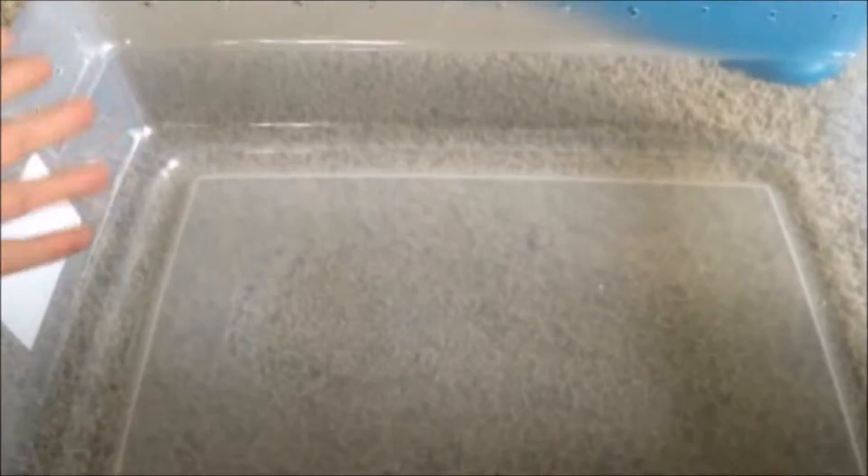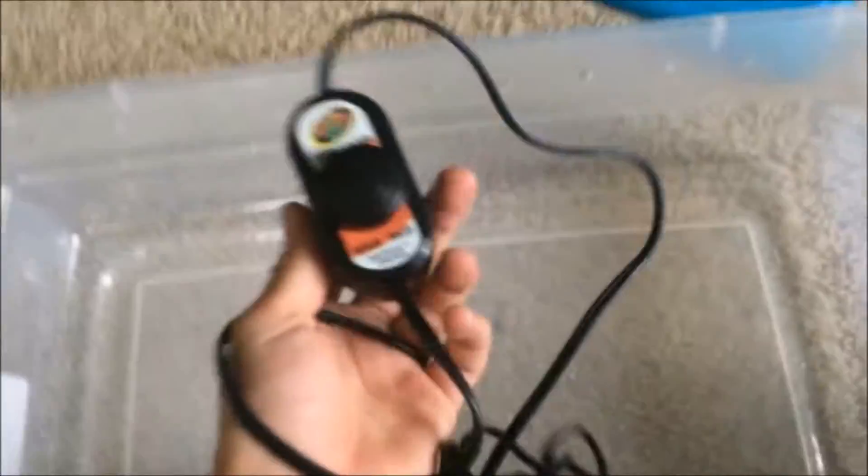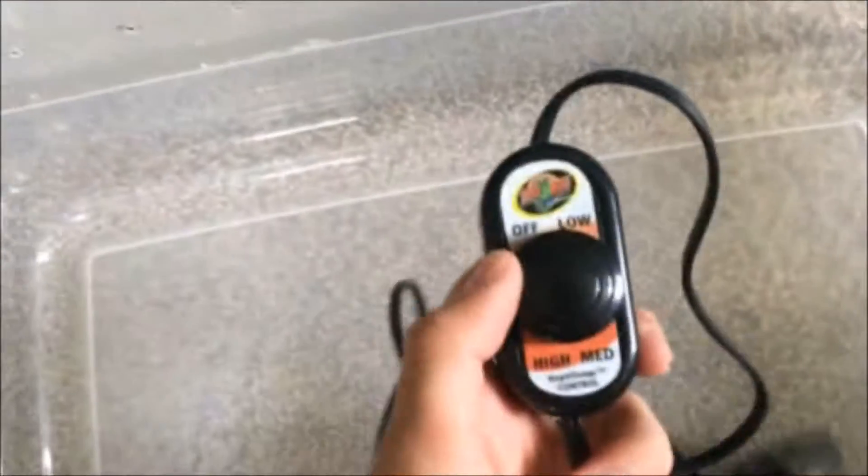Remember that you need a heat pad on one side of the enclosure, and depending on where you are and how hot that heat pad gets, you might need something to regulate it. That can be something like this ZooMed Rheostat, which pretty much controls how high and low the heat of the heat pad gets, or you can get something like a thermostat which you can set the exact heat in.